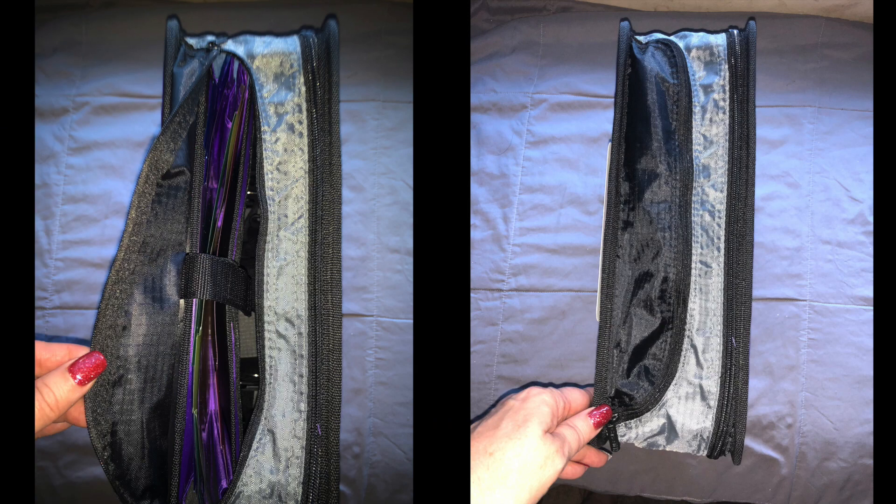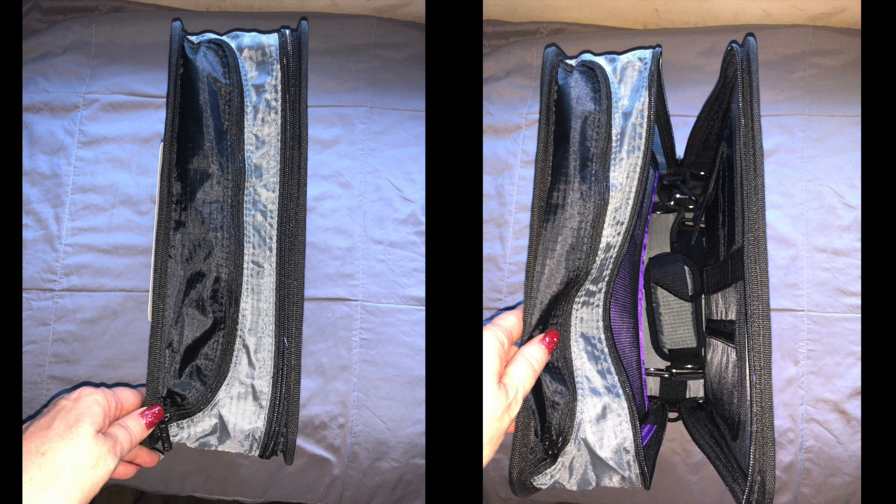As you can see on the left side there's a zipper to get into folders, and on the right side it unzips all the way to get inside.